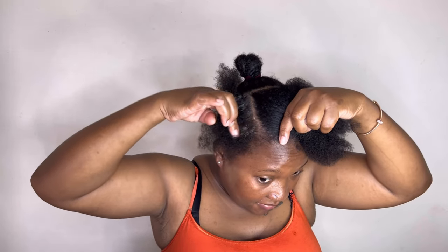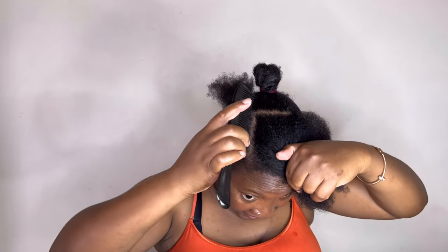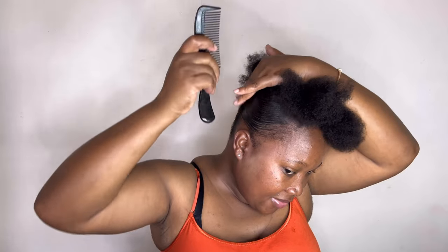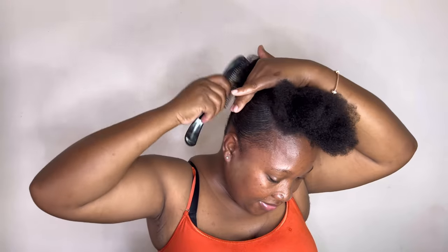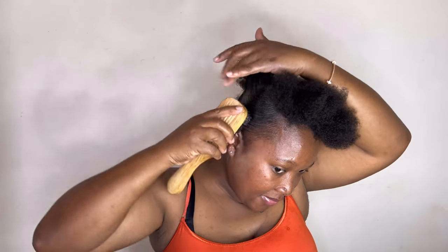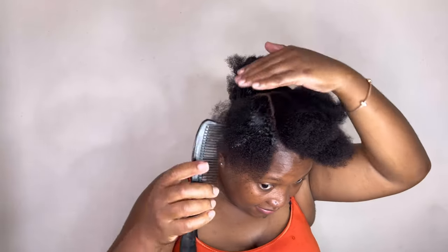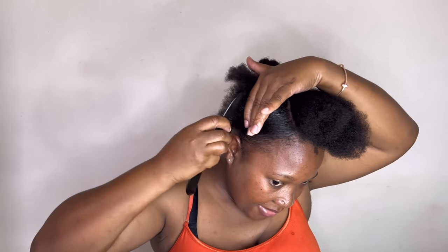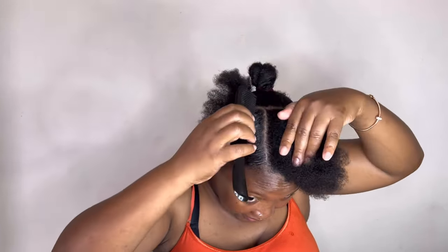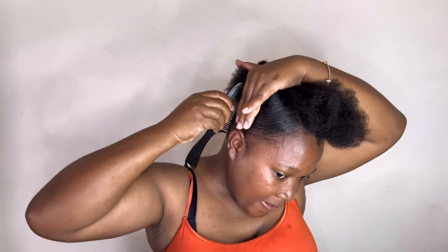Every time I make a part, I use the comb to comb it in place and the hair brush to smooth it down. I keep using my fingers to help get that sweep I'm looking for. This is the easiest and best way to get a natural hair sweep — don't let people with texturized hair feel like they're the only ones who can get a sweep. Natural hair girls can do it too! You just need to get the right products, and you can do anything with your 4c hair.